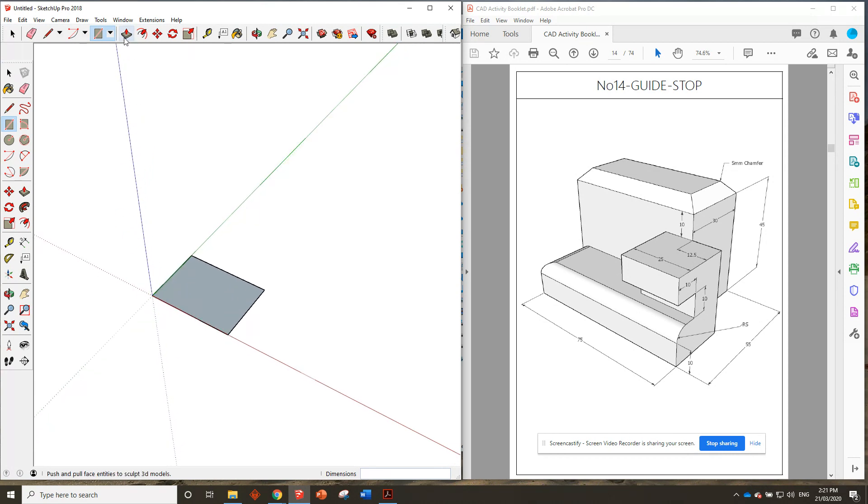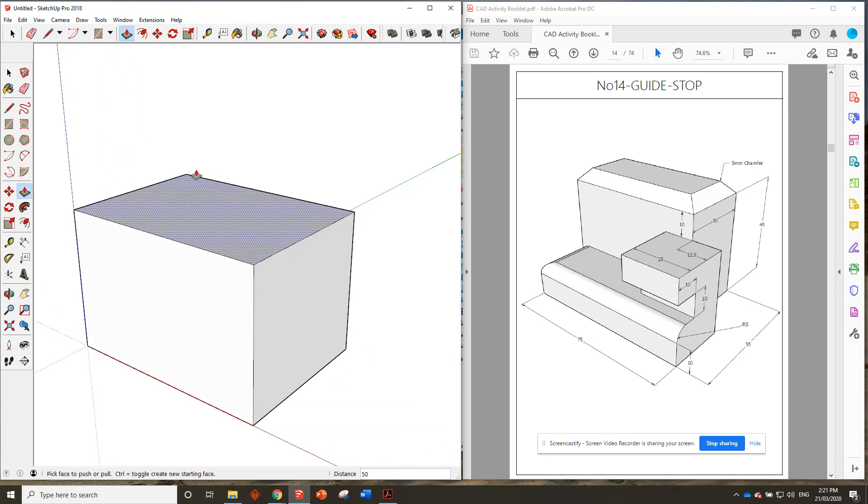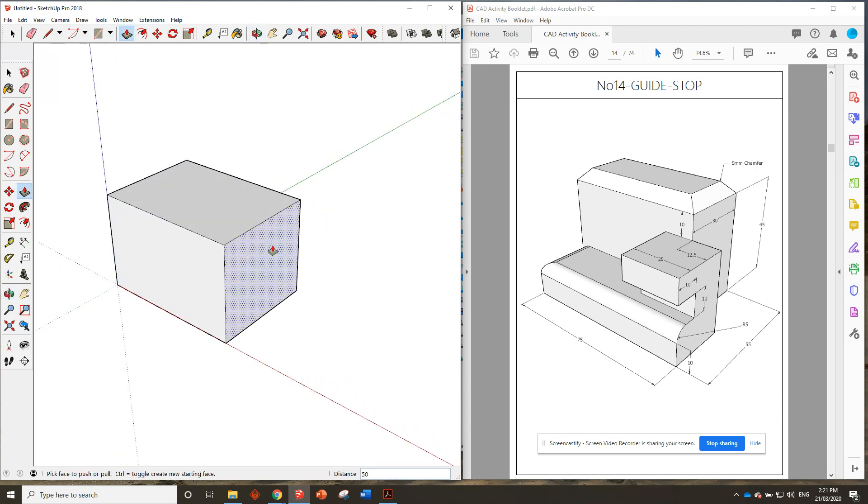Now this one's got a bit of a weird, unique kind of shape, so we might have to do a few different things to remove parts, but we'll tackle it step by step. The height of it — we can see on the drawing over here — it's 45 millimeters, plus we've got a 5 millimeter chamfer. So the total height would be 50 millimeters — 45 plus 5. There we go, so that's our overall shape size.